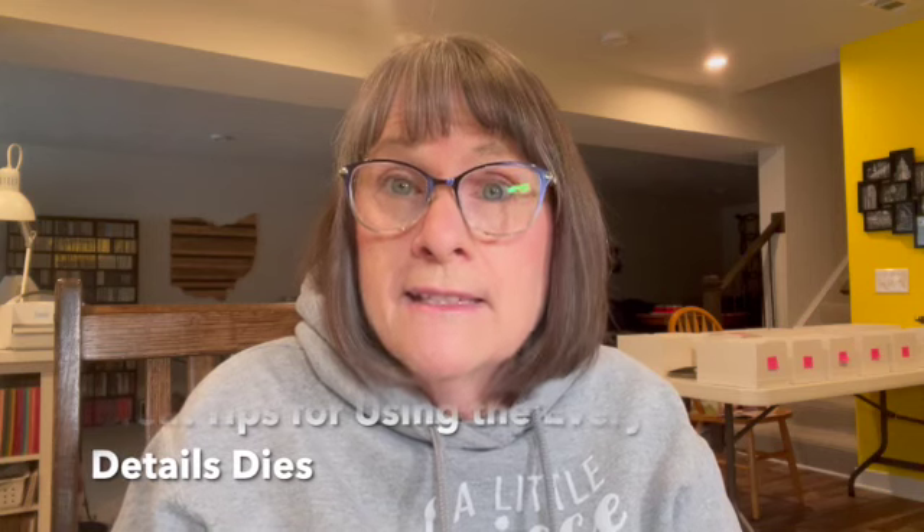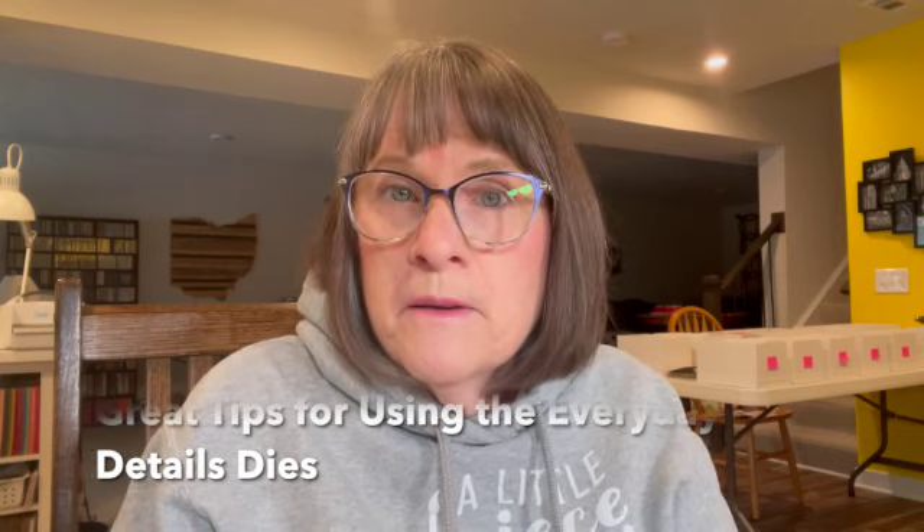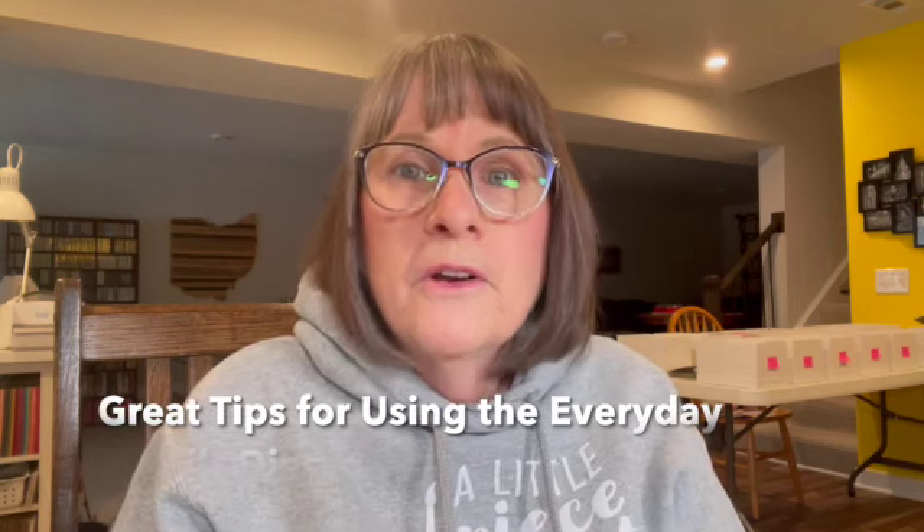Hello and welcome to my YouTube channel. Today I have some great tips for using the everyday detail dies. My name is Karen Slowinski. I am here in snowy Akron, Ohio. Today is an unexpected snow day for me. Normally I'm filming on the weekends, but today is a Friday and we had a snow day — we learned about it last night before I left work. So it's pretty exciting.